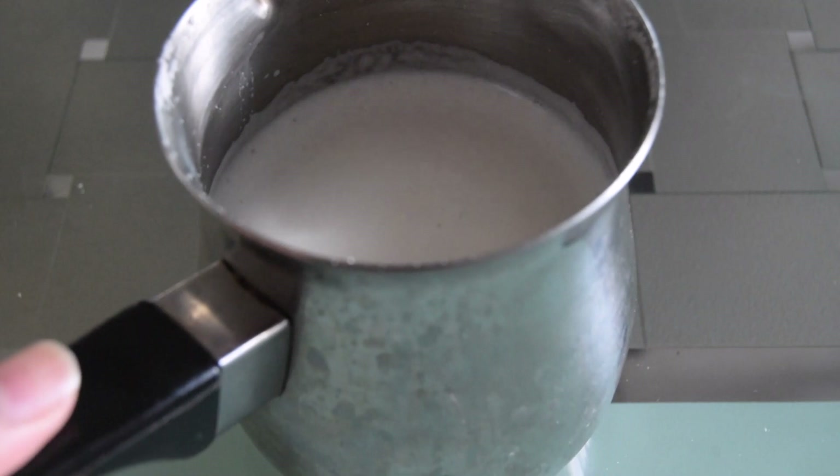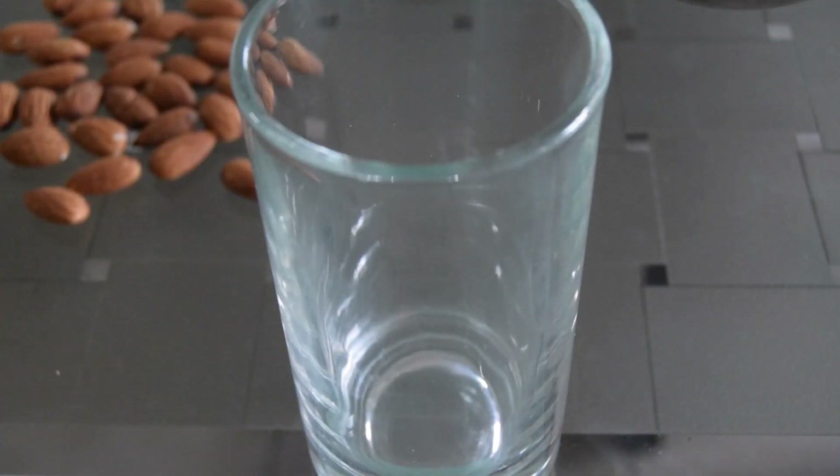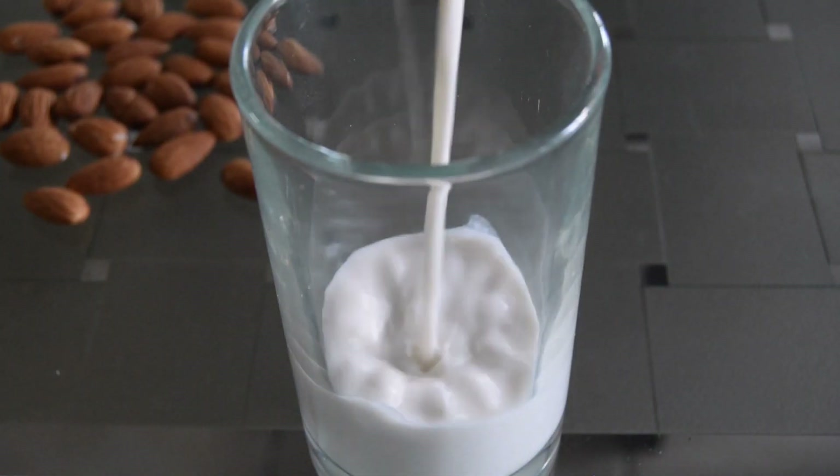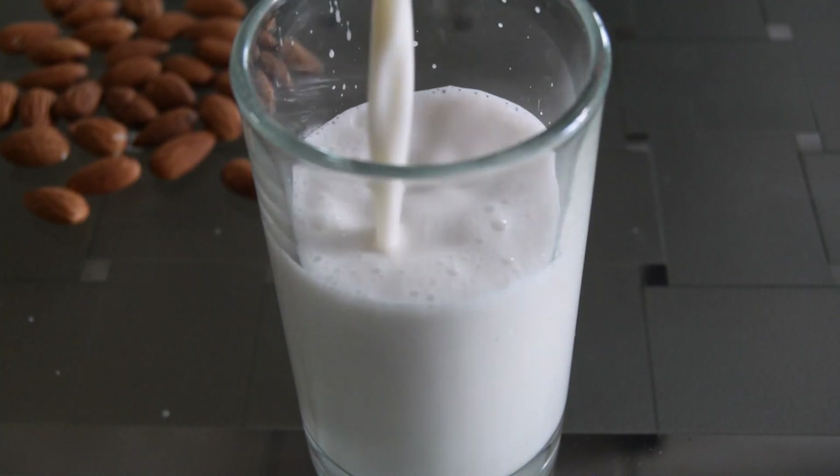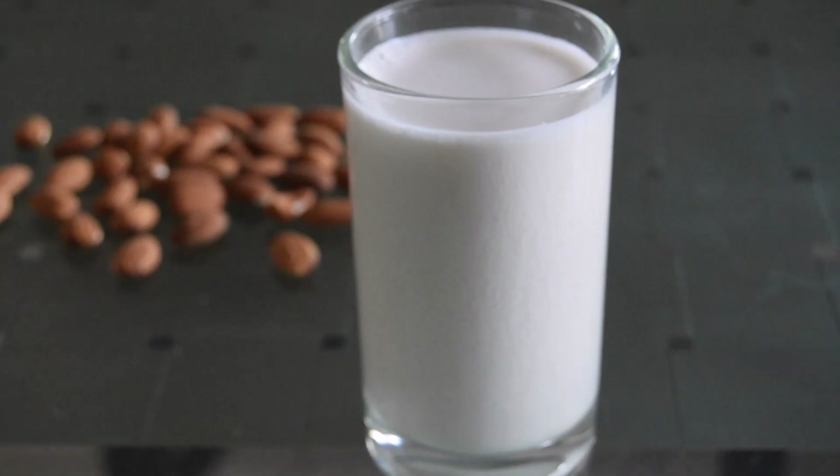Now look at that — we have our creamy, frothy and super healthy almond milk ready. Now all we have to do is serve and drink. I'm only using half a cup of almonds, which gave me one perfect serving, but feel free to alter the amounts.